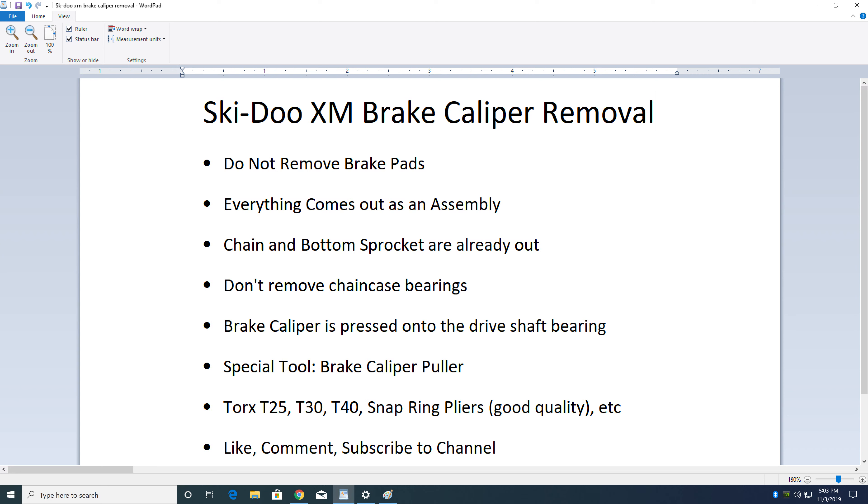This video is about how to remove your Ski-Doo XM brake caliper. You don't remove the brake pads — everything comes out as an assembly.